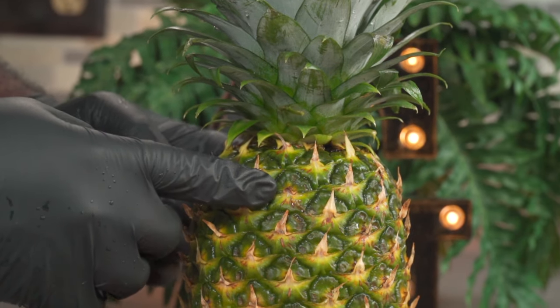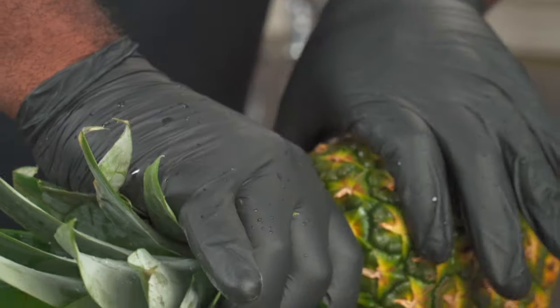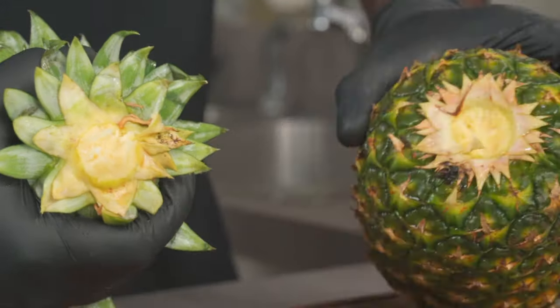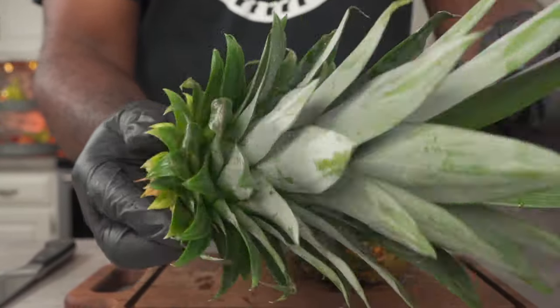Even though the only thing we need from this pineapple is the skin, we're going to have to remove the crown to make it easier to peel. Let me show you a really easy way to remove the crown — just grab the crown and twist. As you can see, that was very easy. We don't need the crown today but if you live in one of those regions that's sunny year round, you could plant it.